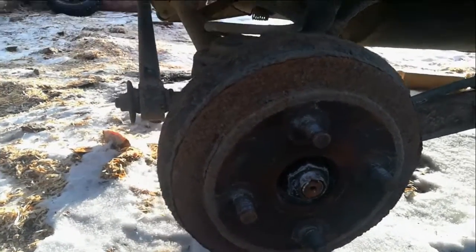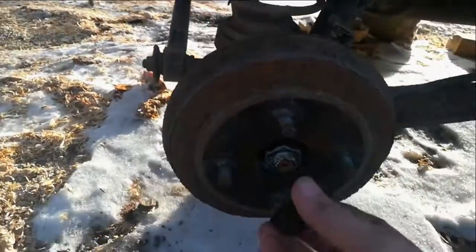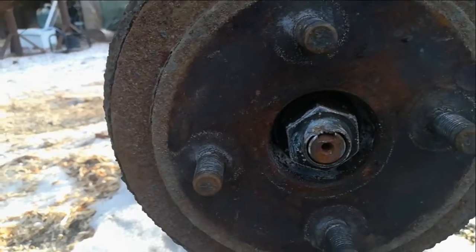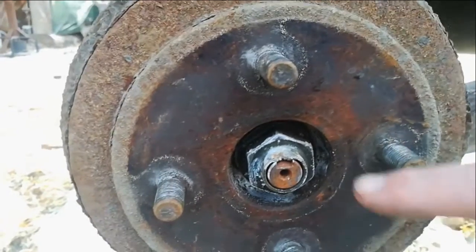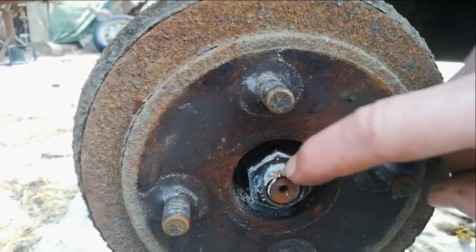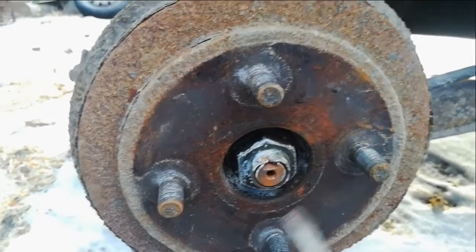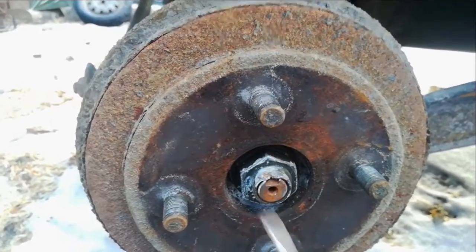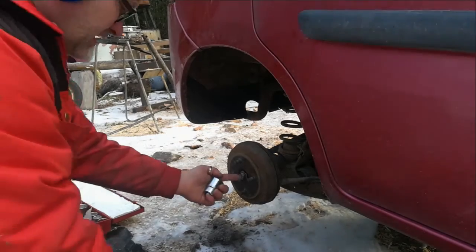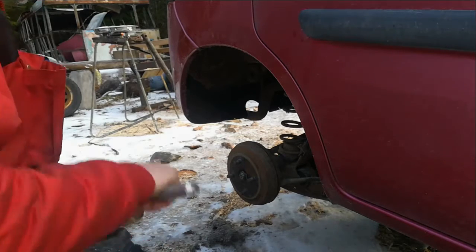First thing, once the wheel is off and it's jacked up on blocks, there's the usual cap here which comes off luckily very easily. This lip here is actually part of the bolt — once put in, it's just hammered down into that little groove, which I think is a stupid idea. I'll have to hammer that back up with a sharp-pointed chisel to get this bolt out.